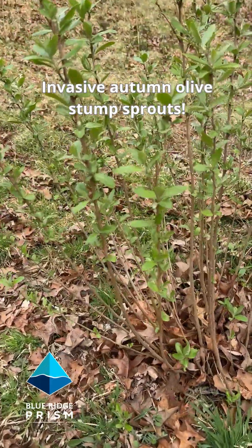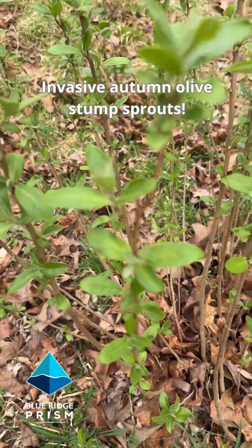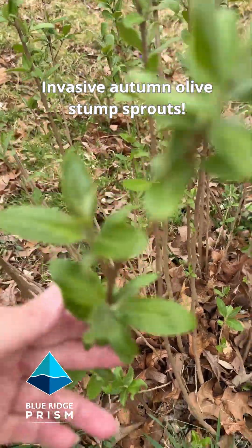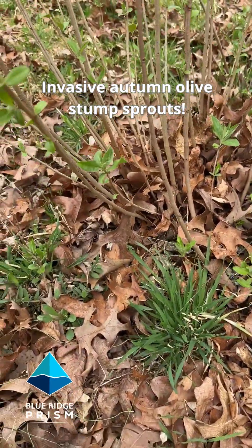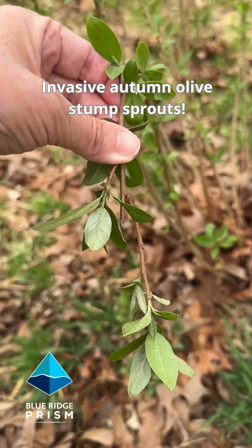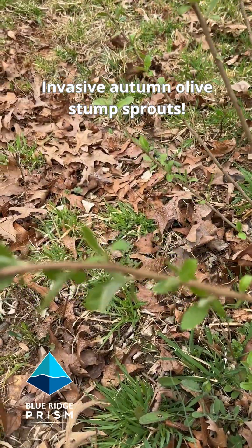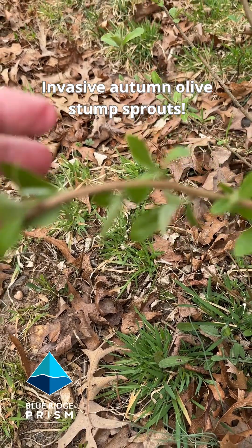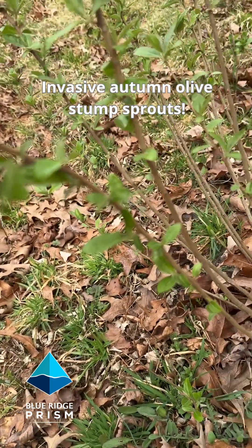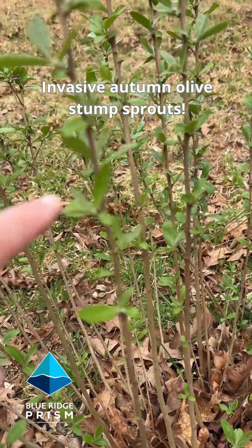We know this is invasive autumn olive. Getting up close to the leaves, we see a green oval leaf, and on the backside you see this silvery color. Now these leaves are going to get quite a bit longer — this is just leafing out. And if we get up really close, we can see a spotted pattern on the bark, with alternating clusters as they go up the stem.